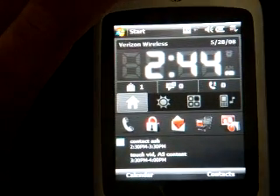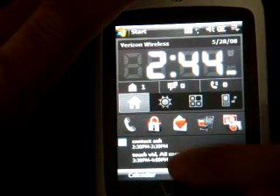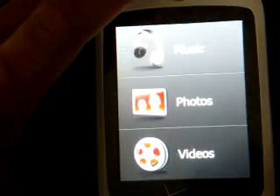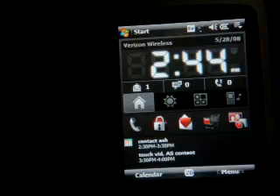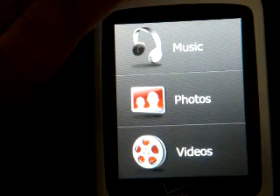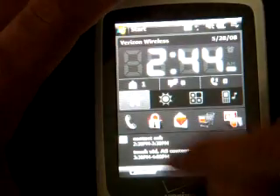Now let's talk about the TouchFlow enhancements because they're pretty neat. The way you bring up the TouchFlow cube is to start at the bottom of the screen and drag your finger upwards, and you can do this while you're in any program. So if we're in File Explorer and I flick my finger up, I get the same cube that I would get from the Today screen. You flick your finger up to get it to appear and flick your finger down to get it to go away.